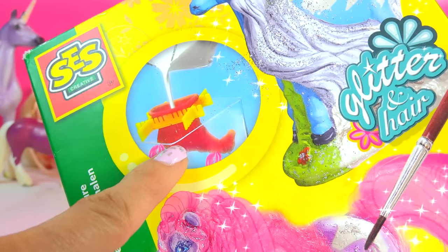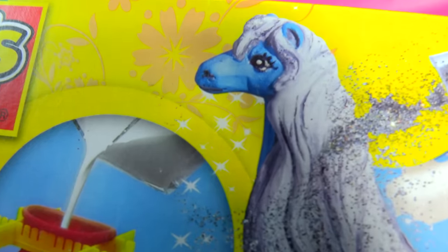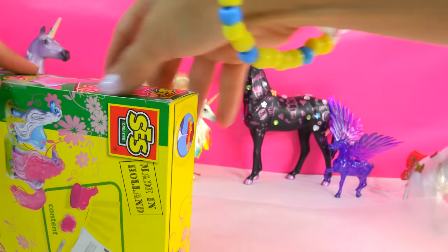We're actually going to be molding the horse, then putting in the hair, then painting it, then sprinkling on glitter. I am super duper excited to try this. So here we go - let's open it up!